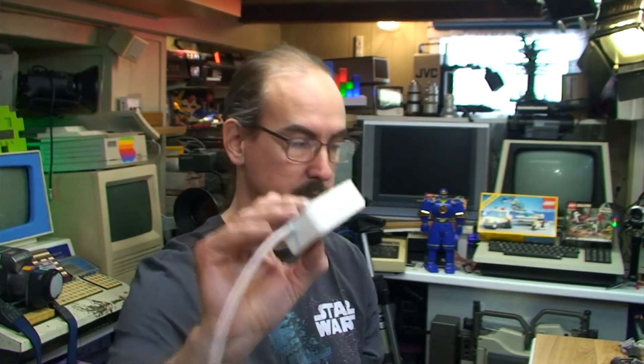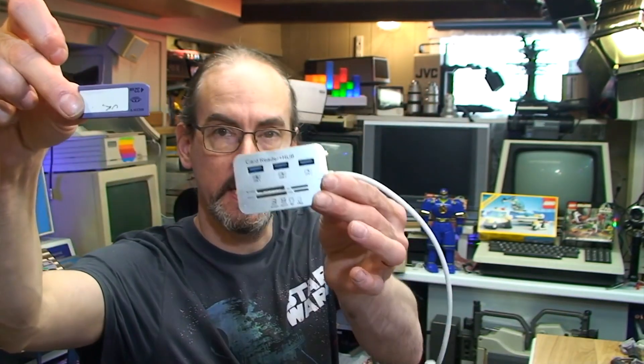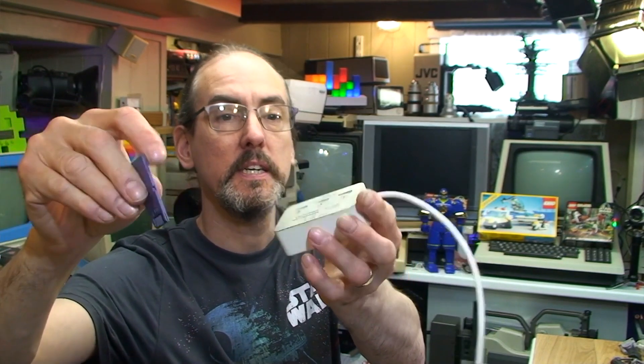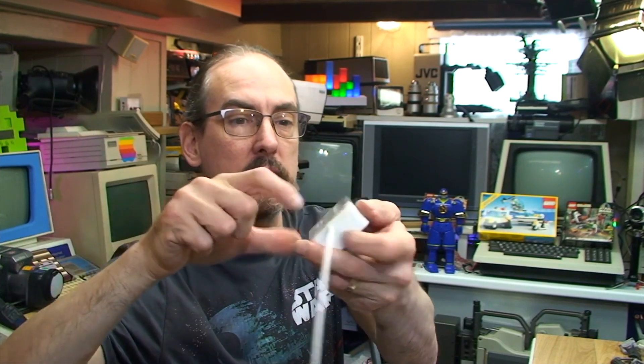The other option is these generic USB card readers that take just about every card — sometimes called 18-in-1 or 20-in-1. However, I found that that particular one doesn't work with the early purple memory sticks — the full size ones. I just don't know why; it must be the file system or the firmware inside it. That's not to say none will work, but if you're looking for one, stick with the MRW-62E I mentioned before — that seems to be working with all of them.